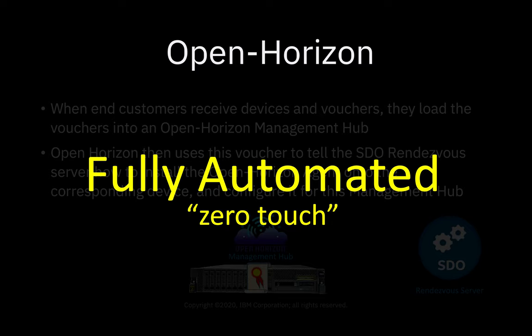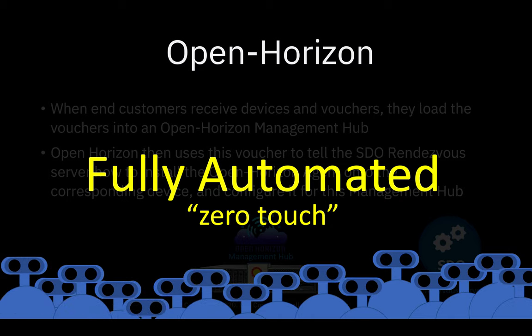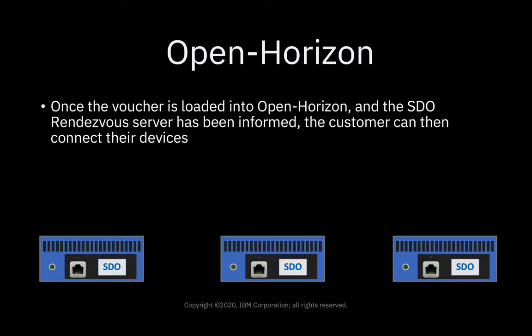From that point onward, it's fully automated, and the agents take care of everything — so it'll be zero touch. Once the voucher is loaded onto OpenHorizon and the SDO rendezvous server has been informed, the customer can then just start connecting their devices.